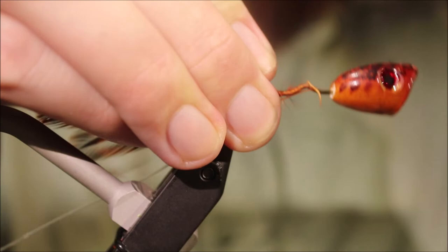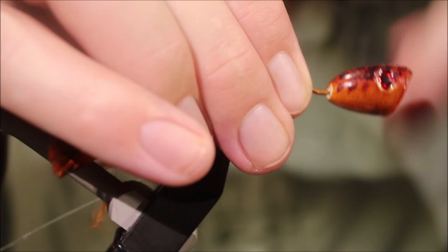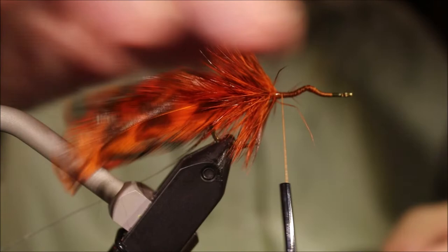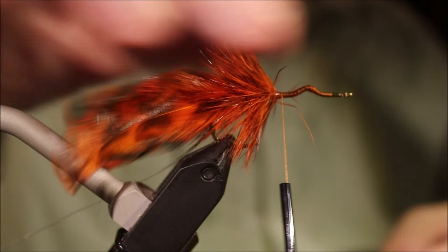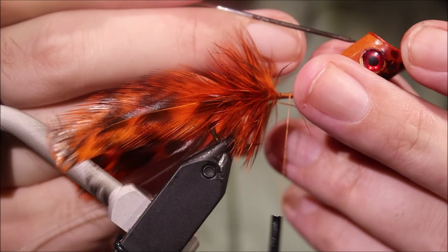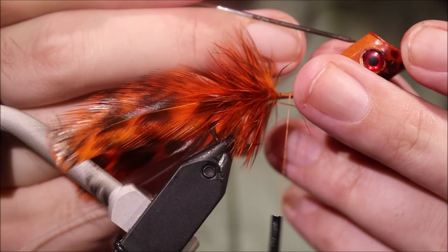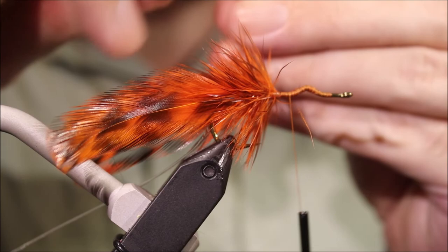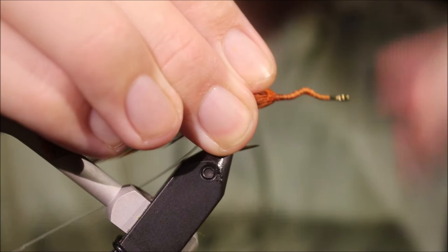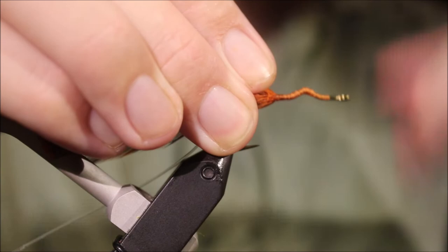I've checked that. I'm going to make sure all the shank is coated with thread where it's going to be stuck to the popper head. Then, to accept my weed guard so that I don't disrupt the cup, what I like to do is put just a couple of millimetres back from the lip — maybe three. I'm just going to take a needle and come up through the belly, so that I can then get my nylon from my weed guard through.